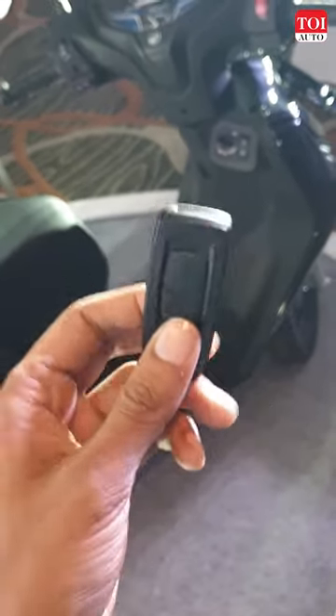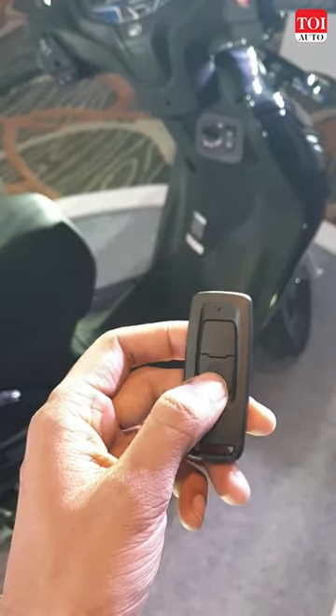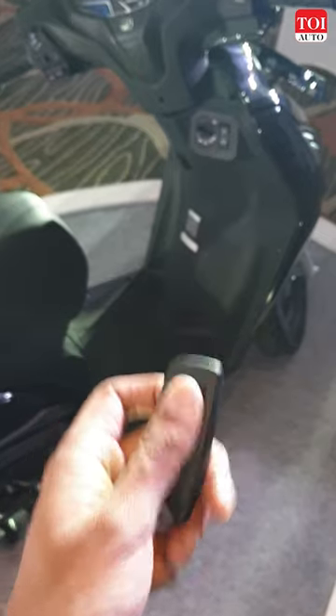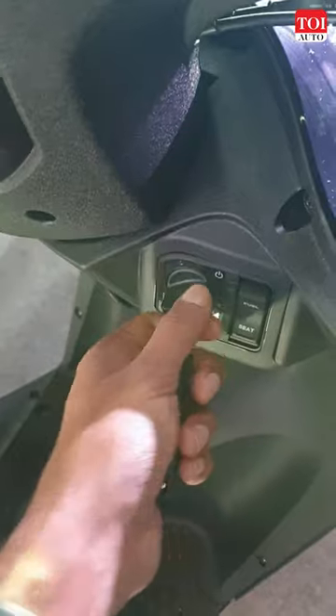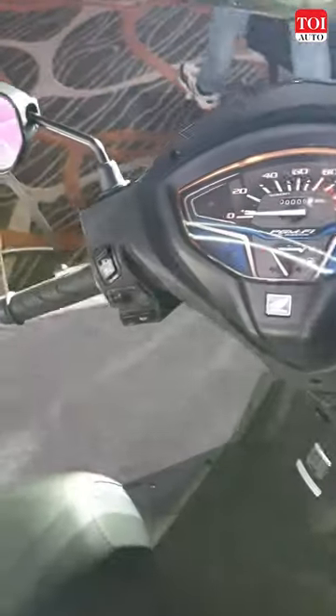This is how you start the new Activa with the key. First, make sure that the light is green, then go to the knob, press it, and twist it to the on position.